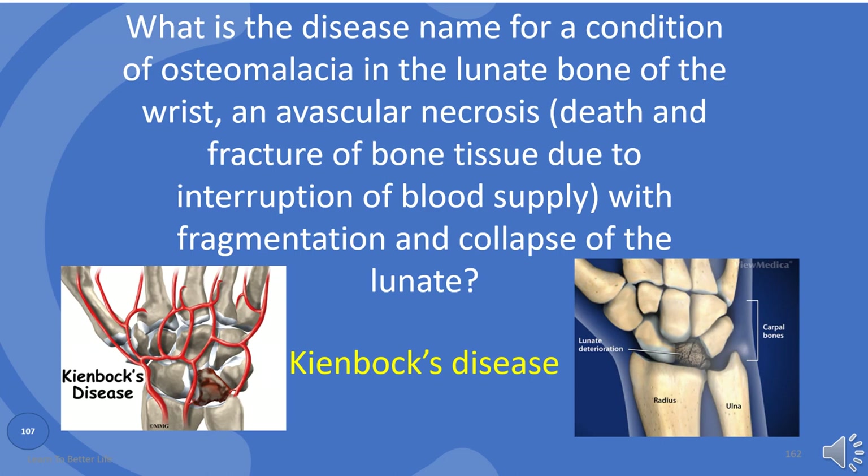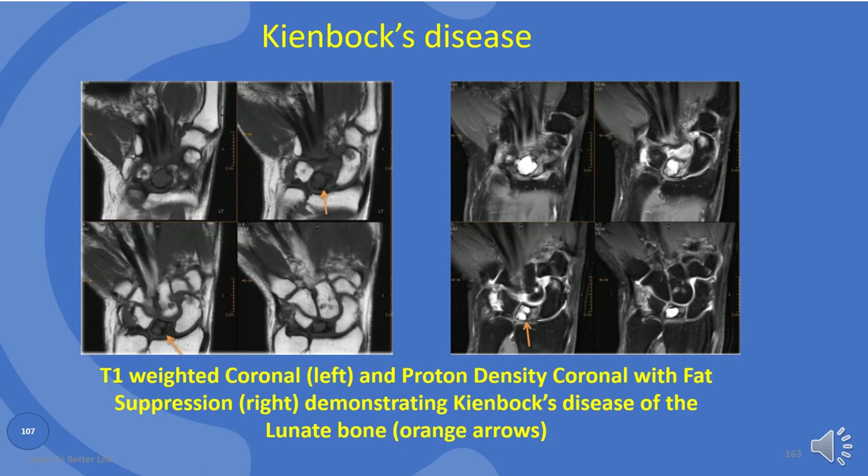Very important. You must know this one. These are T1 weighted coronal left and proton density coronal with fat suppression right, demonstrating Kienböck's disease of the lunate bone, indicated by orange arrows.